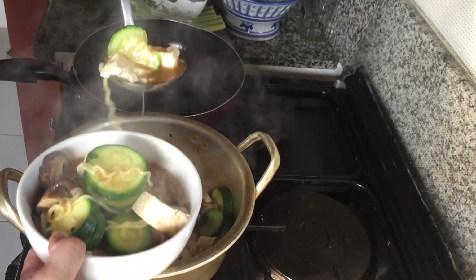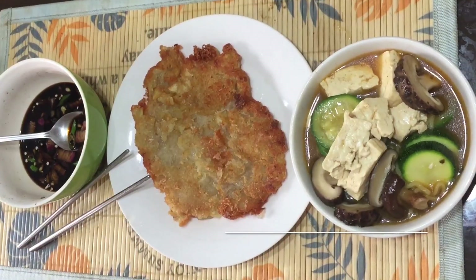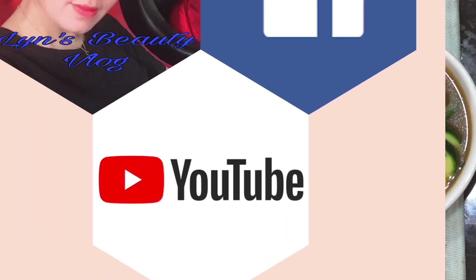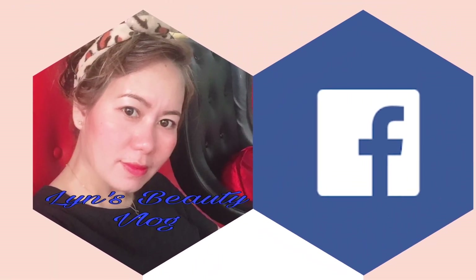So I'm gonna mix it up. What's the other way to mix it up? You should know — what's the other way to mix it up? I'm gonna mix it up.